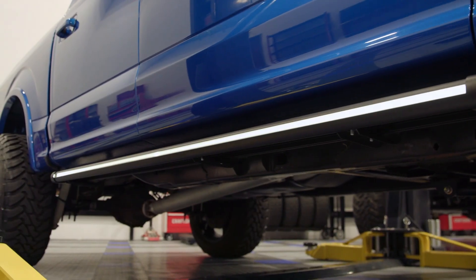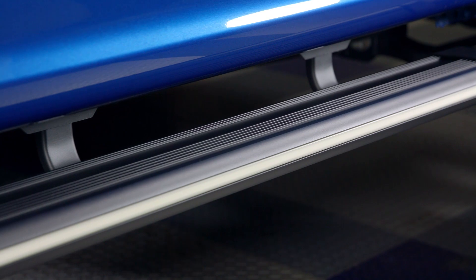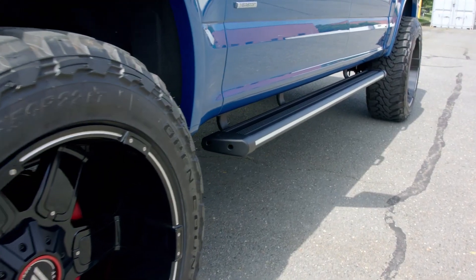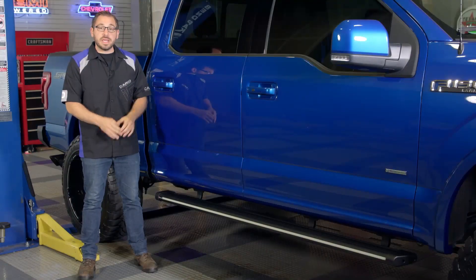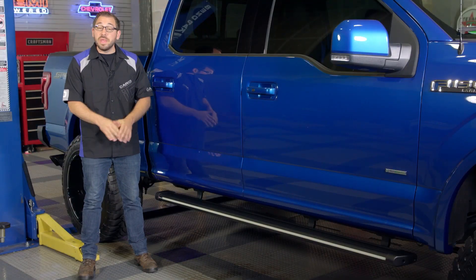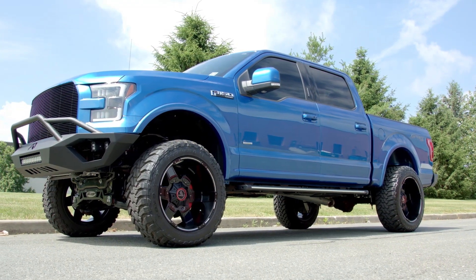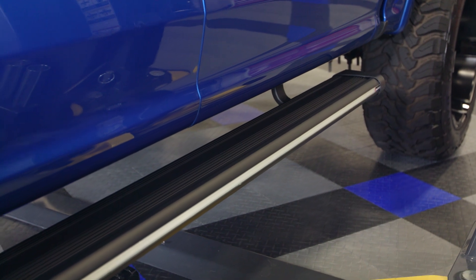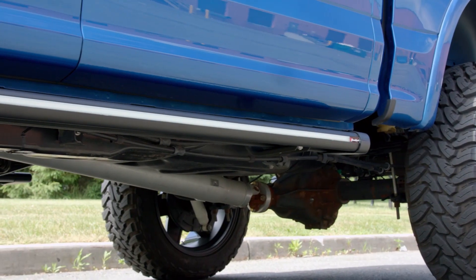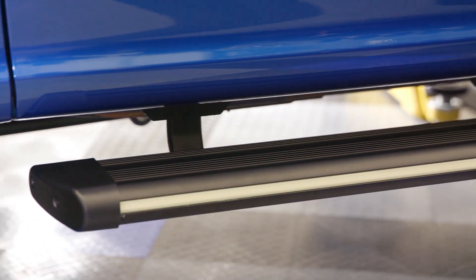What sets this running board apart from the others is this white strip along the entire board. This is a full LED strip that Broadfeet incorporated right into the running board. With the provided wiring harness you can actually wire this strip right into your factory harness or even its own separate switch. Not only does this white LED strip make it easier for you to find your truck at night, but it's also going to add a really nice custom touch. You can also get this running board with either red or even blue LEDs, so you'll have plenty of options to set your truck apart from the rest.